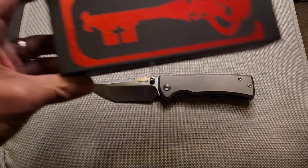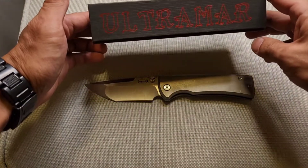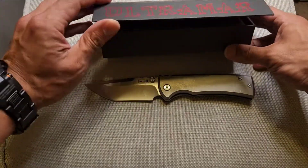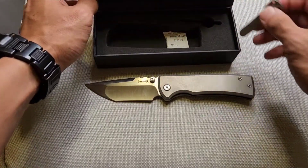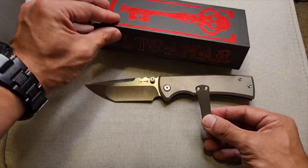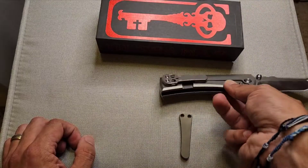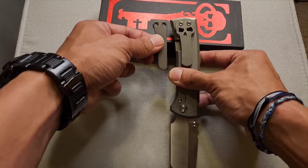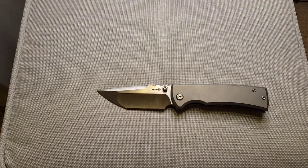This is the box it came in. It says Ultramar, which means 'overseas' — this is manufactured by Riat Knives. Because it is a post-2021 version, it does include an additional plain pocket clip in case you're not a big fan of the skull pocket clip.